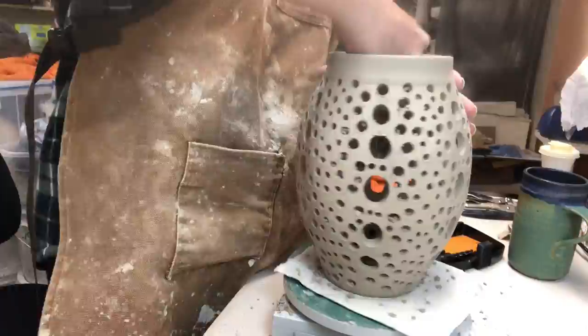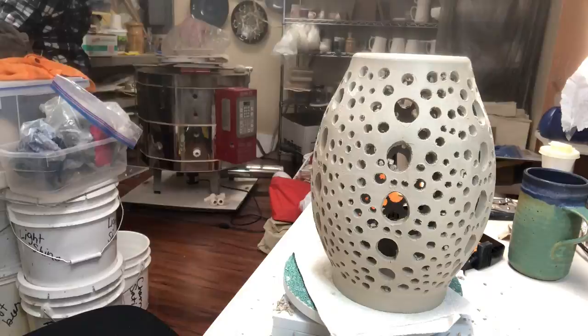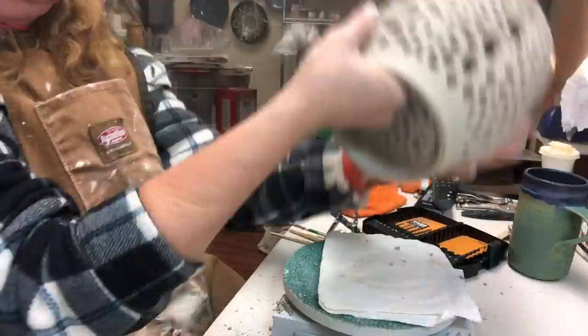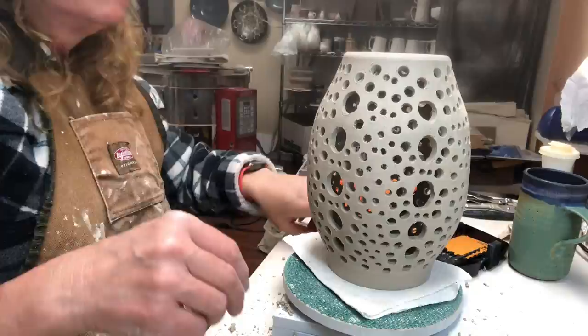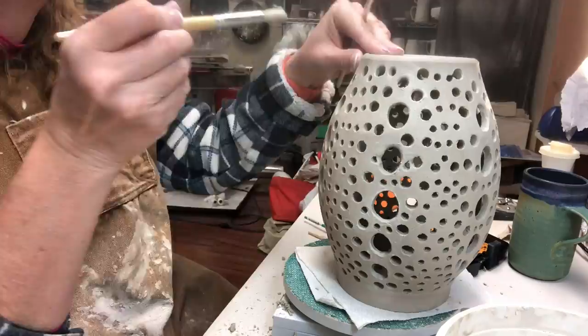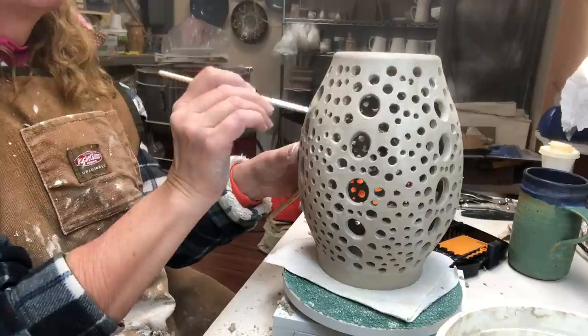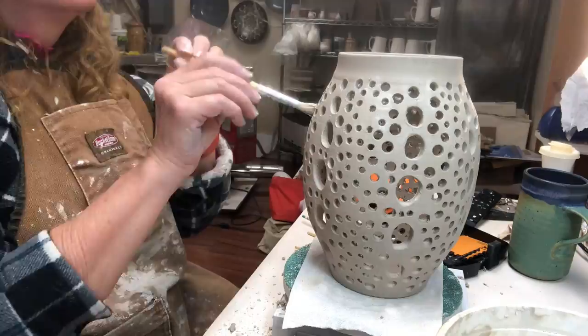Now I've switched to the cleanup process. I'm taking a rib and shaving off any burrs on the edges, and also using the rib to clean the inside. After the rib it's still quite messy, so I go in with a small paint brush and water, and a drill bit to clean out the holes where debris might be stuck on the interior. This whole process took over an hour to cut and clean — I've sped it down to about two and a half minutes. It's probably the same amount of cleanup time as cutting. I'm using the brush, drill bit, needle tool, and different things to remove debris.